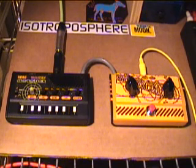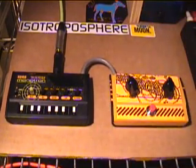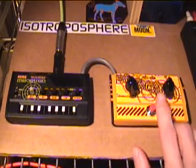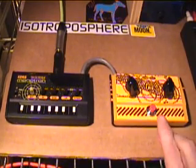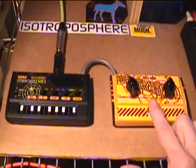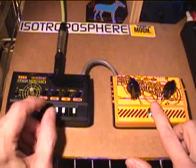Let me take that off and do a little manual demo.